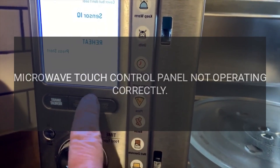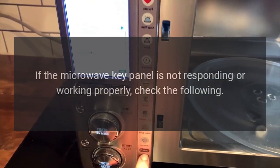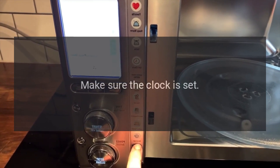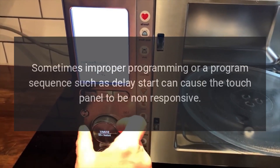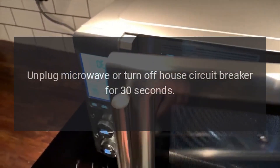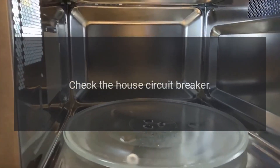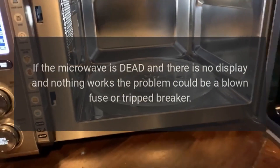Microwave touch control panel not operating correctly. If the microwave key panel is not responding or working properly, check the following: Make sure the microwave is plugged into a grounded three-prong outlet. Make sure the clock is set. Check to see if a programming sequence was entered — sometimes improper programming or a delay start sequence can cause the touch panel to be non-responsive. Unplug the microwave or turn off the house circuit breaker for 30 seconds, then plug back in or reset the circuit breaker and try reprogramming the unit. Check the house circuit breaker. If the microwave is dead with no display and nothing works, the problem could be a blown fuse or tripped breaker.